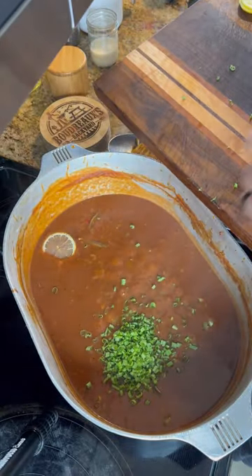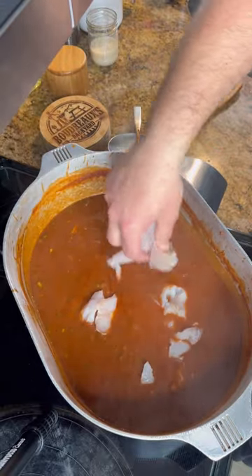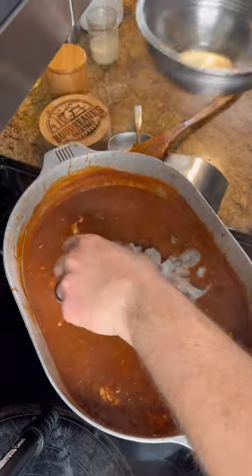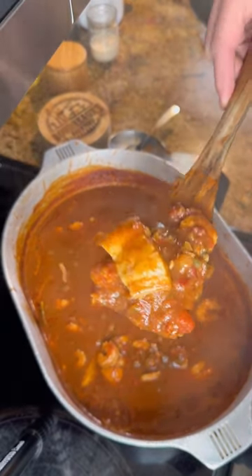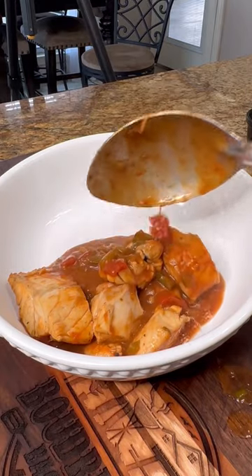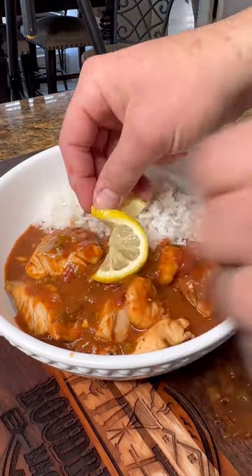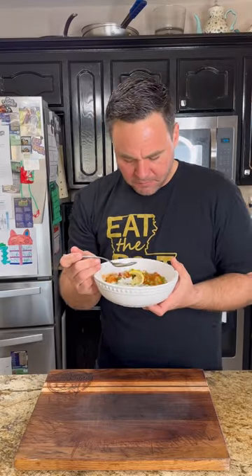Add in some green onions. I got some thin cut lemon slices just to give it a little bit of freshness. Go ahead and add in that beautiful redfish and also a little shrimp. Now we already got our flavor from the stock so we don't need to cook this long — we just want to poach that fish and that shrimp right in that sauce just until it's cooked. Now that'll eat.